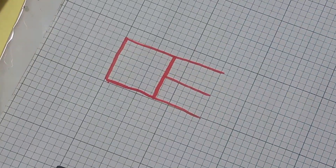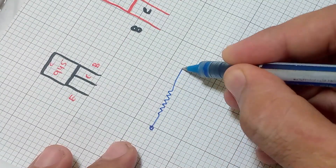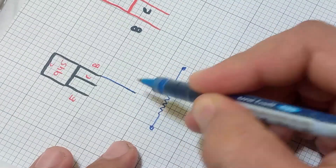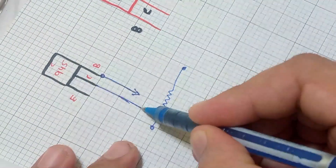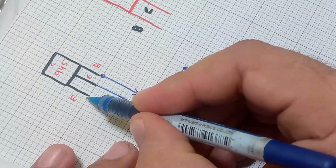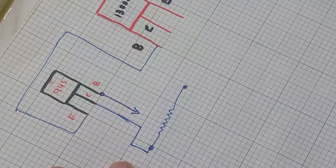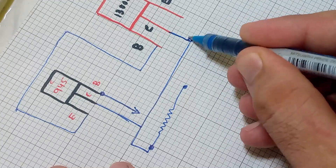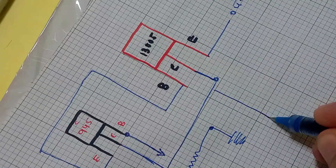Now let's draw the circuit diagram. The base of C945 is connected with the middle pin of the variable resistor, while the collector is connected with the side pin. The emitter pin of C945 is directly connected with the base of the 13005 transistor. The collector of 13005 is also connected with the collector of C945. The negative is common; the collector of 13005 is the input while the emitter is used as the output.